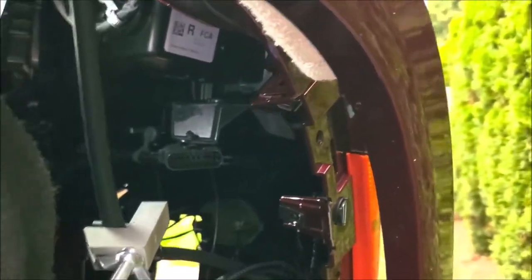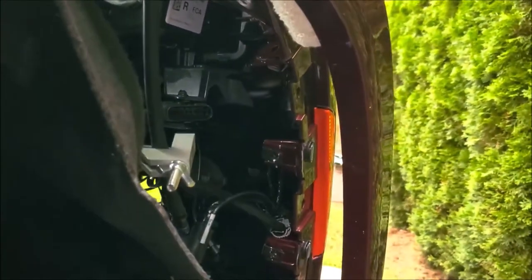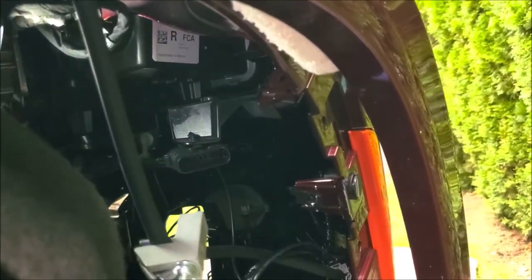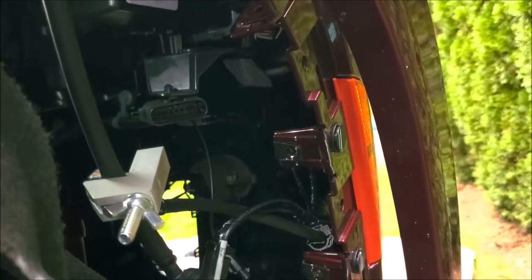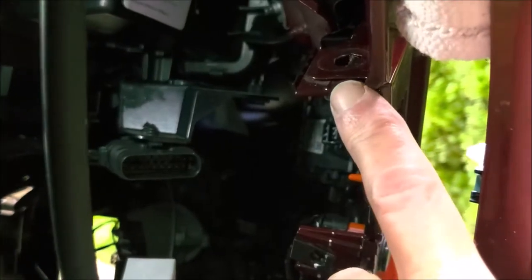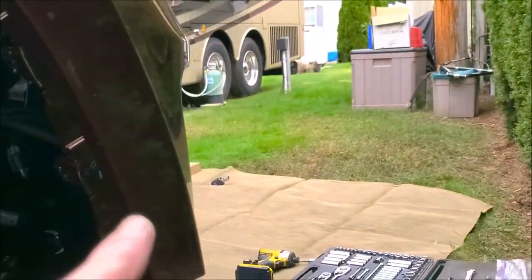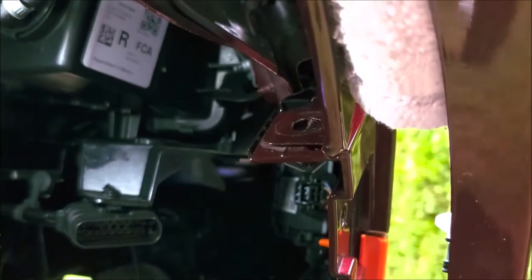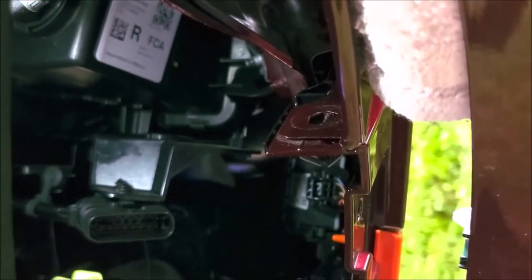At this point I've removed all the fasteners that need to be removed, pulled the fender liner, disconnected all the electrical connections on both sides, and there's a bolt right here that I've removed that holds the bottom part of the front fascia on.